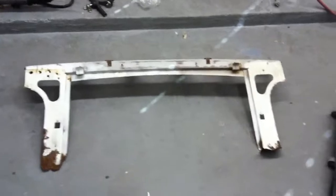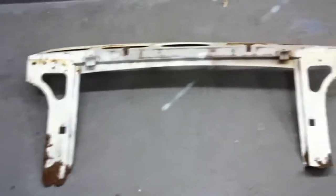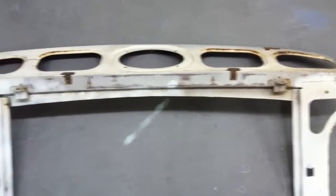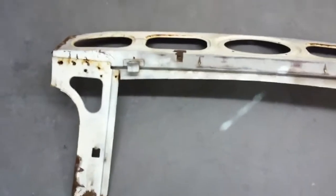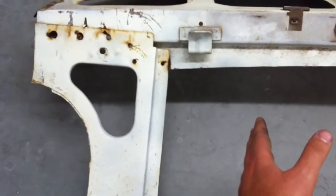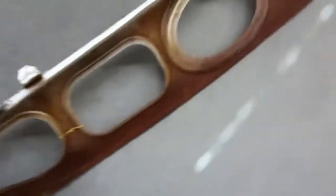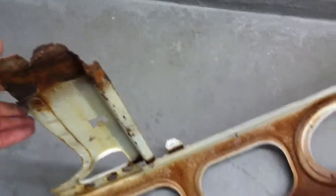Today we're working on making a new package tray for the Mustang. This is the old package tray — the speaker rack, whatever you want to call it — that goes in the back of the car underneath the rear windshield. This one is really rough. We thought about customizing it, but the legs on each end would have to be brought in to work around the new wheel tubs, which are bigger than the stock ones. The backside has a lot of heavy rust on it.